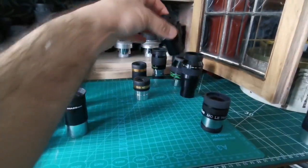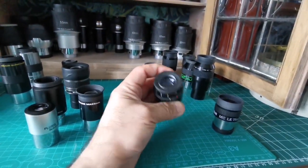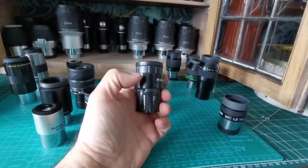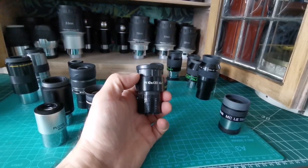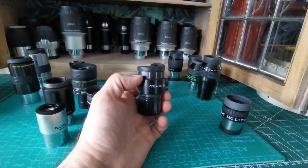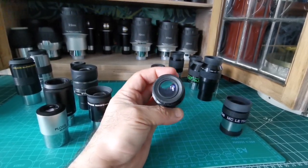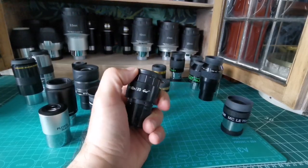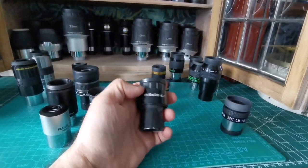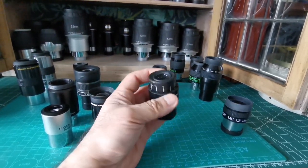For something similar to the Panoptic with a slightly narrower field of view but equally good image quality, you can use a microscope eyepiece like this Zeiss one. They're really available cheap, and I'm delighted with it — I used it to observe Comet ZTF. It's a Zeiss, it's cheap, and the field of view is around 62 to 65 degrees, very similar to the Panoptic.